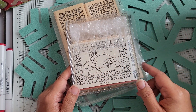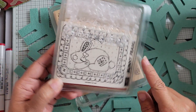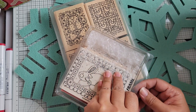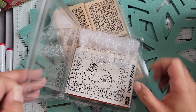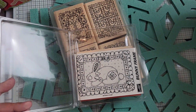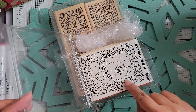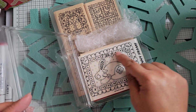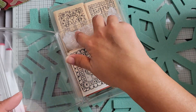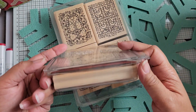This first one is from Stampin' Up - it's called Bunny Frame and it's from 1995. This stamp has never been used and it's not mounted to the wood block yet. You can see it has little ruffles around the frame - presumably some ribbon inserted there - and then you have the rabbit. I love stitch-looking things.